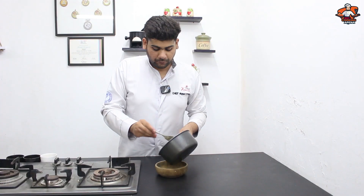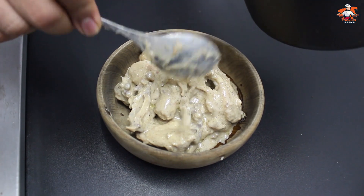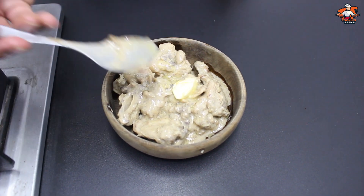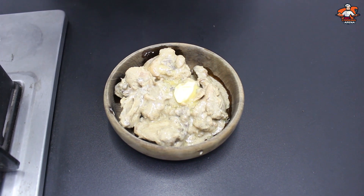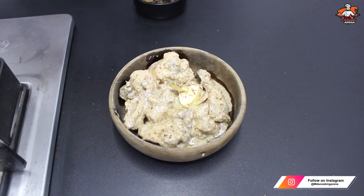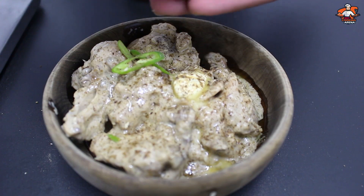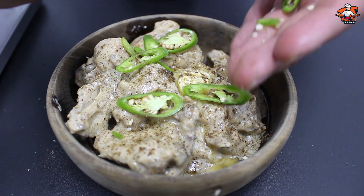Look at this! At the end, we will add some butter and some typical garam masala, and a little black pepper. It has no chilies, so we will add some green chilies in it.